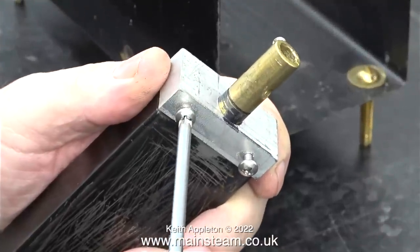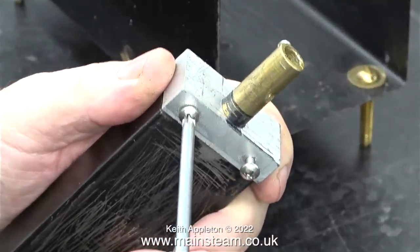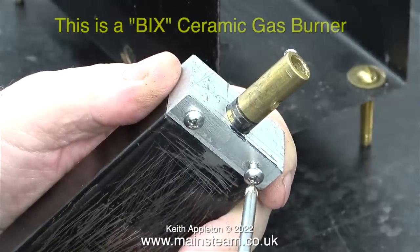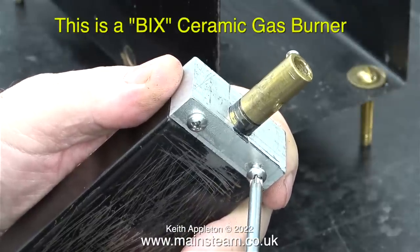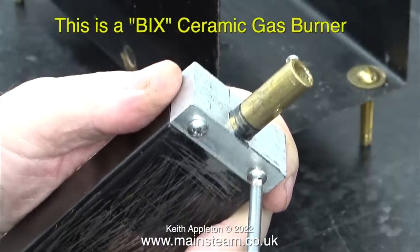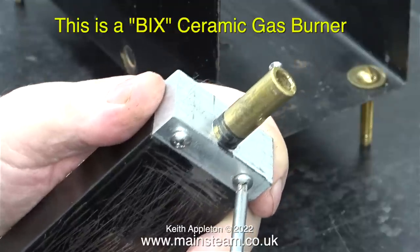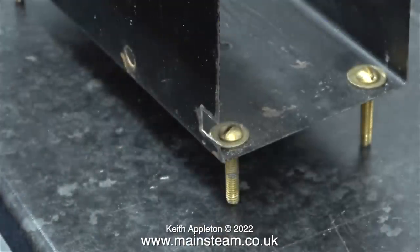When I watched the video of the steam plant running, it didn't have this burner fitted. This is a commercial ceramic gas burner made by a company called Bix. These burners can be successful, but you really do have to be careful when you set them up, because if you get it wrong, the heat cremates the ceramic.